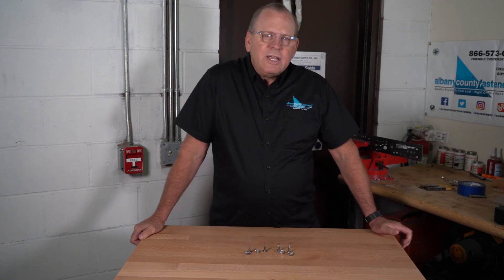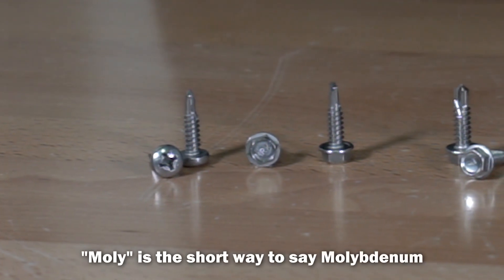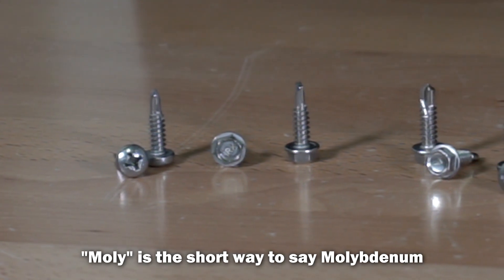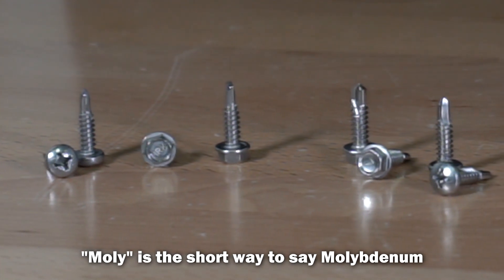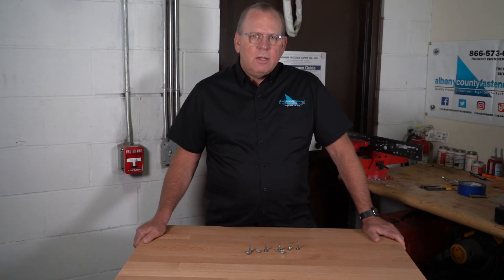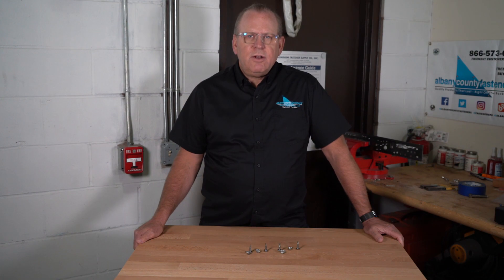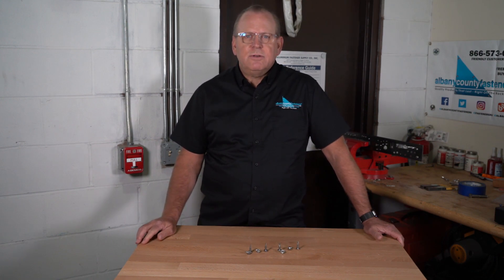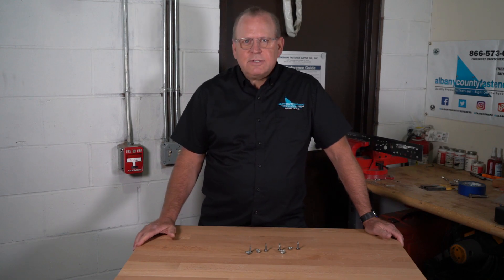Ultra stainless steel is a new kind of stainless steel alloy made by adding moly to 410 steel. Moly is the material that makes 316 stainless steel so corrosion resistant. This results in stainless steel that has the strength and hardness of 410 stainless steel with comparable corrosion resistance to 316 stainless.